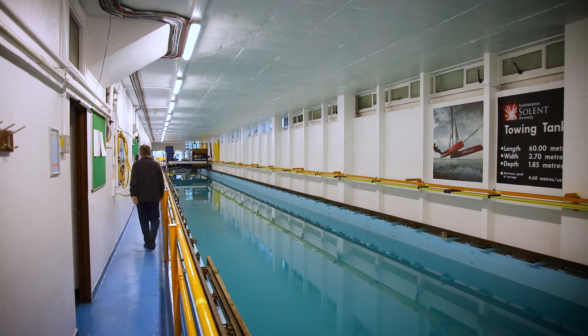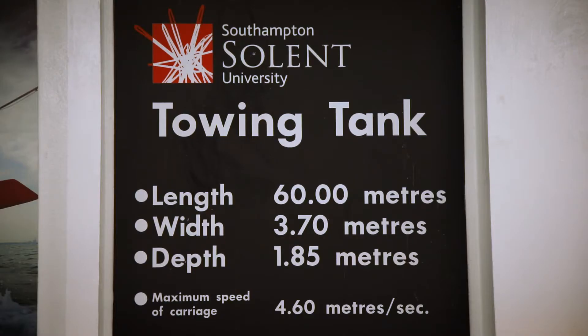We're at the Solent Towing Tank test tank in Southampton, and we're here testing the new Y200 for Wally Yachts and Ferretti Yachts.